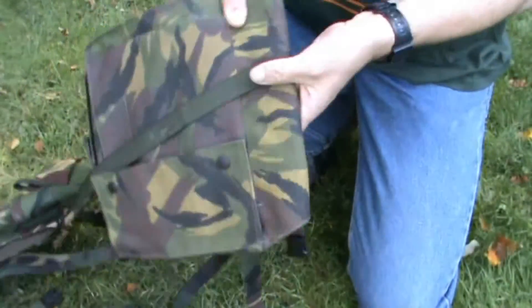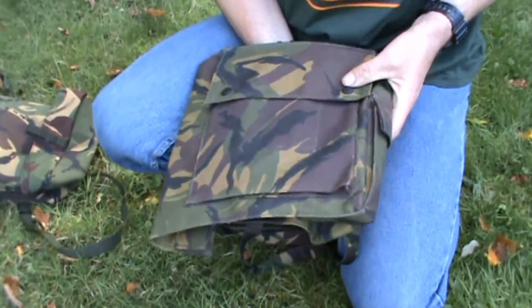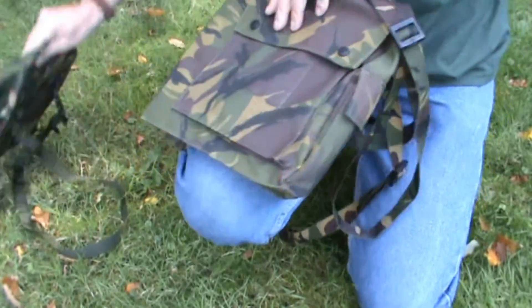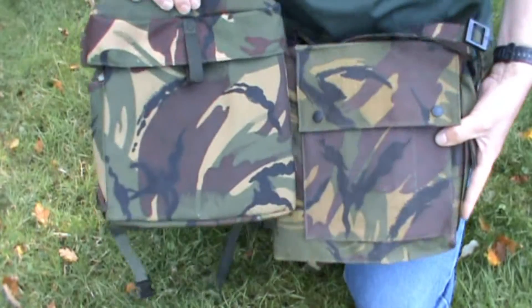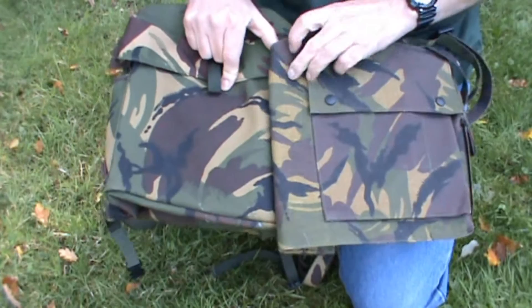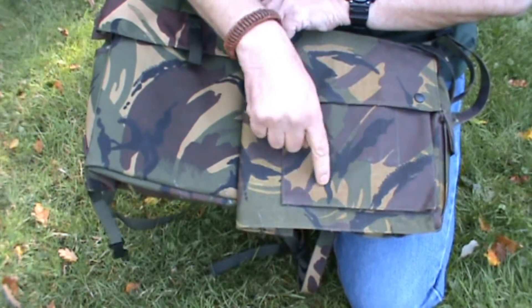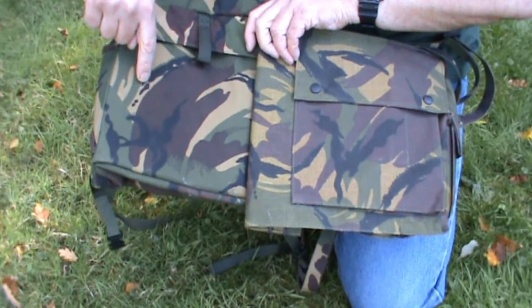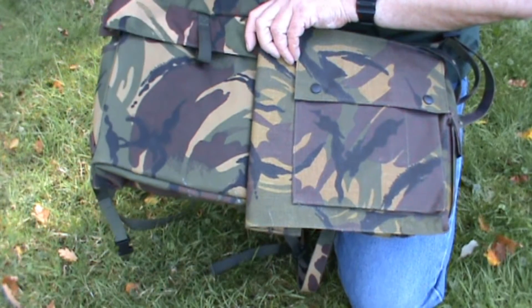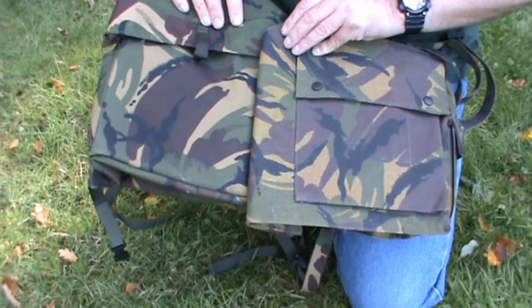Let's now have a closer look at the bags. This is the Dutch bag. As you can see, the pattern of the DPM camouflage is pretty much the same. The difference between the British and Dutch camouflage is that the British has more dots in the dark areas, but for the rest they use pretty much the same color pattern.